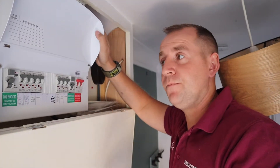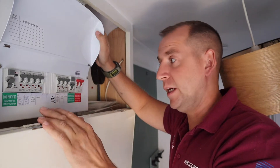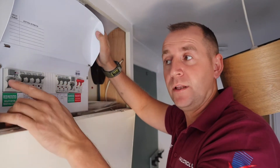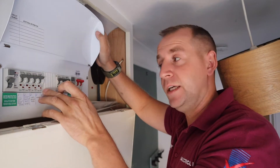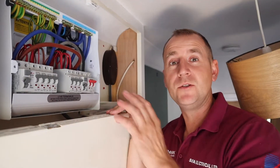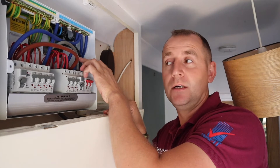Here is the consumer unit. I called this a split load consumer unit — we have the main switch here, and then we have two RCDs, one at this end and one at this end. This RCD protects these circuits here and this RCD protects these circuits here, so the board is split.